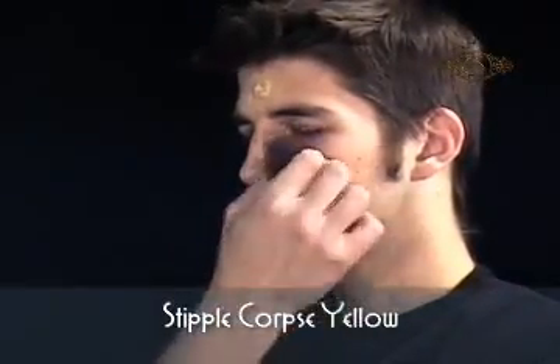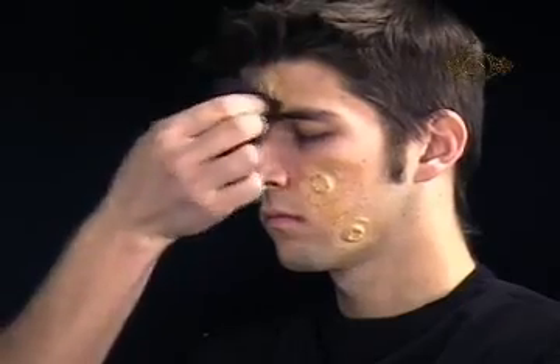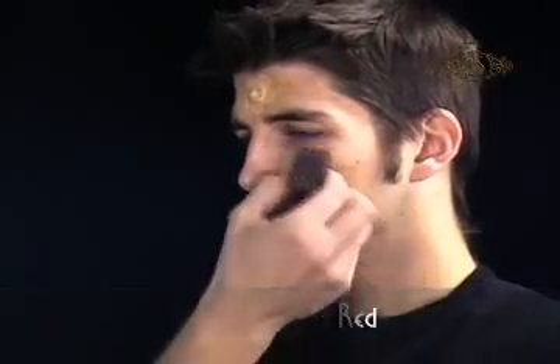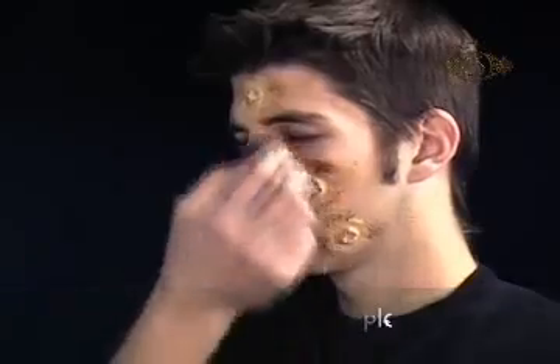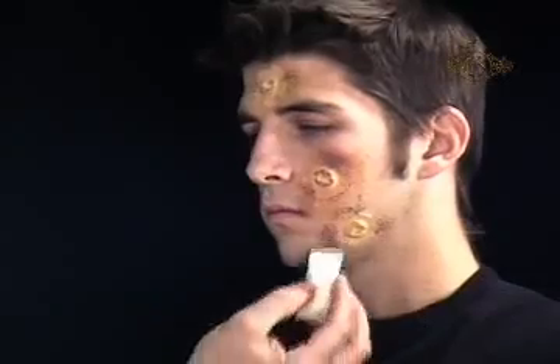Using Cinema Secrets Injury Stack, stipple Corpse Yellow Cream Makeup with a black stipple sponge over your skin and the edge of the appliance. Next, stipple bruised red cream makeup over the Corpse Yellow. Finally, stipple some undead purple cream makeup. Buff out the makeup with a white makeup sponge to blend the colors.